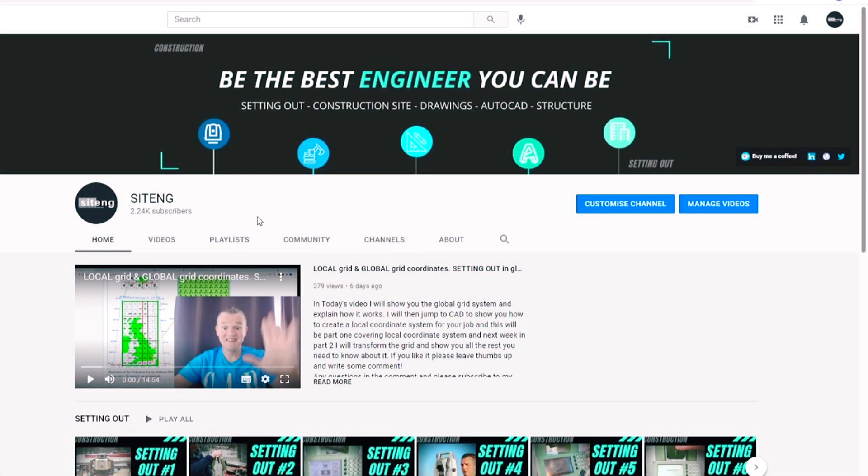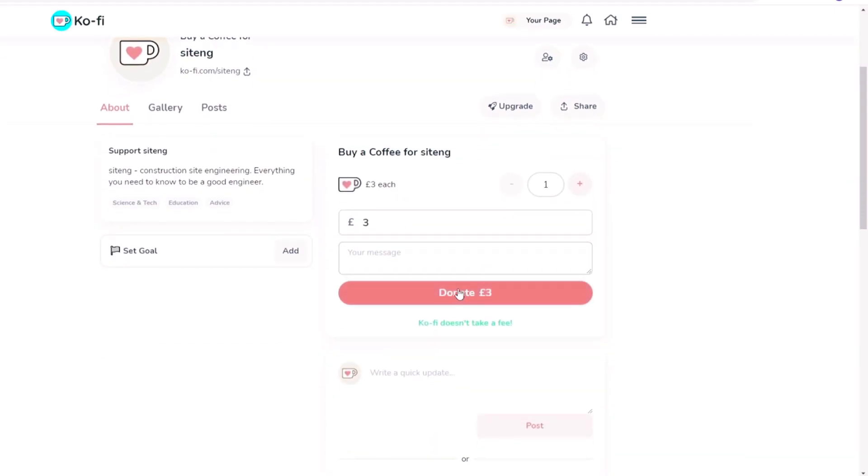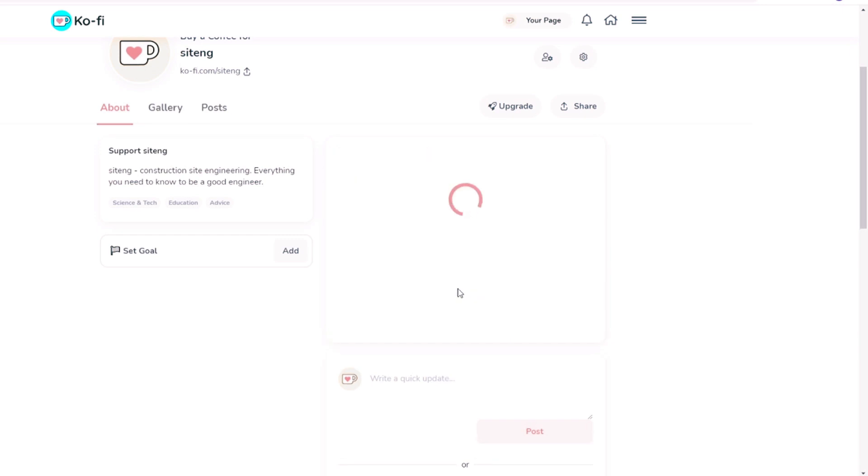If you want to see anything particular, just leave a comment and let me know — I'll try to show it in one of the next videos. Also, you can now support my channel using the Buy Me a Coffee page, which I've just opened. If you want to say thank you and appreciate what I'm doing on this channel, that's the best way to do it. And of course, leave some comments and a thumbs up — that's very important to me as well.